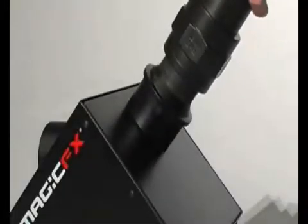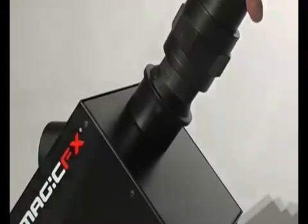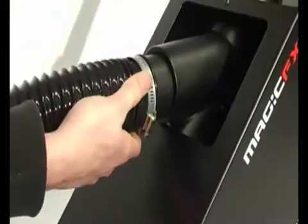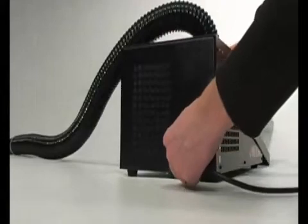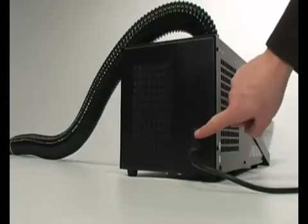To prepare the Mini Blower, choose the desired angle, screw in the launching pipe, and connect the flexible hose to the machine. The Mini Blower requires electronic input from a 230-volt power source. Push the switch to its on position to activate the machine.